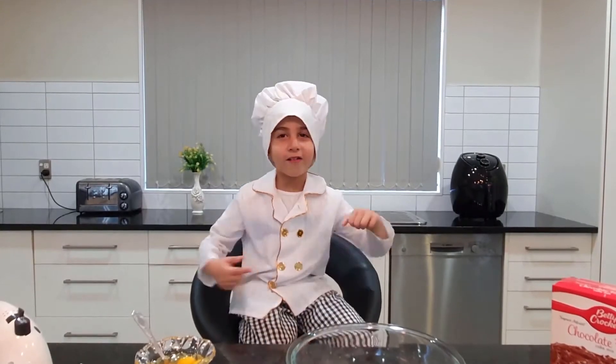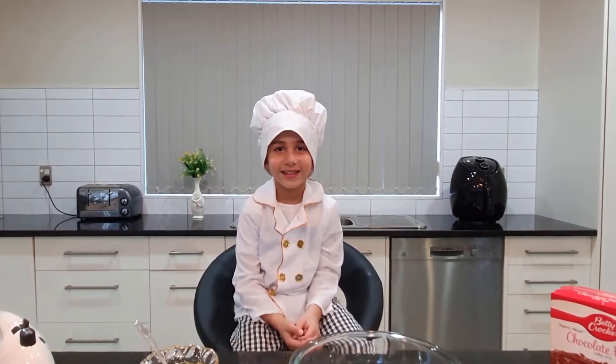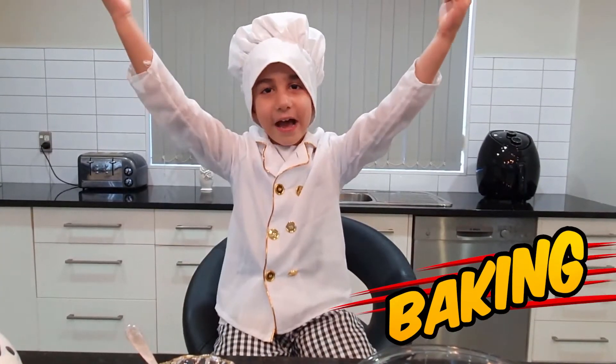And guess what? What we are making today? What is it? Chocolate fudge cake! It's baking time!